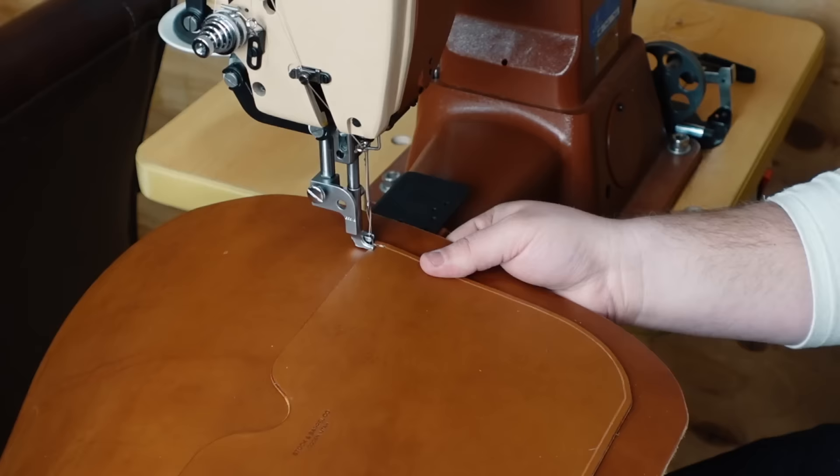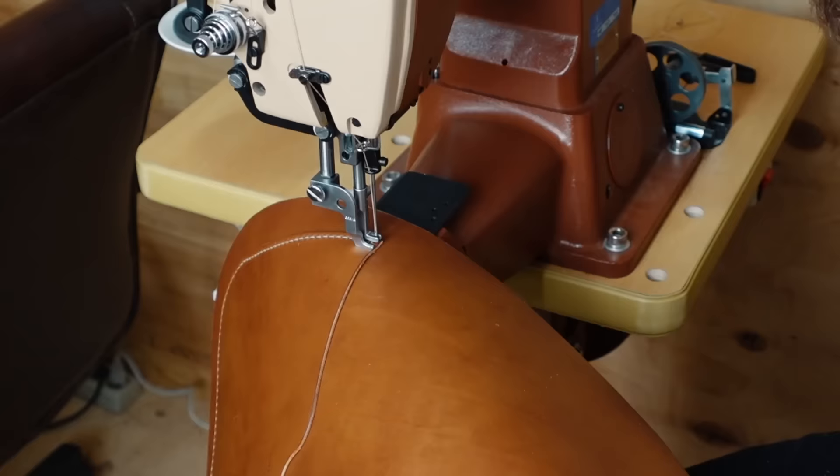Then I moved over to my Cobra Class 3 to stitch it with 207 thread. I want a pretty heavy stitch for the majority of this bag.